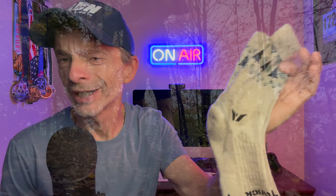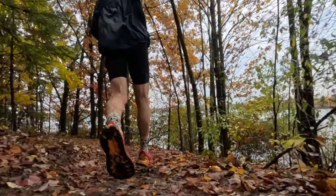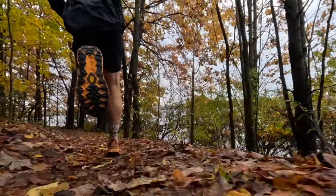These are a limited edition pair of performance socks by Swiftwick. They're part of their Vision Winter Collection, and they're made from merino and wool. But how comfortable are they? How well do they perform? And most importantly, are they worth the money that they're asking for? Well, these are the questions that we're going to answer today, so be sure to stick around.